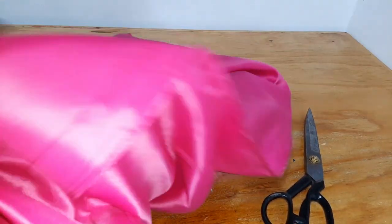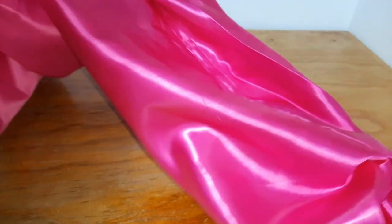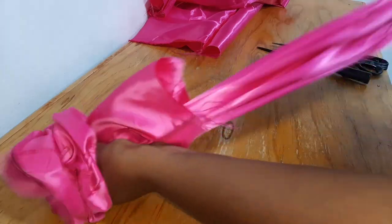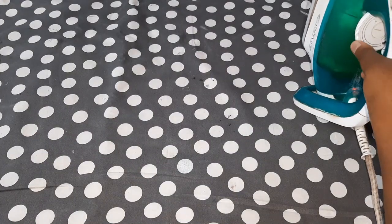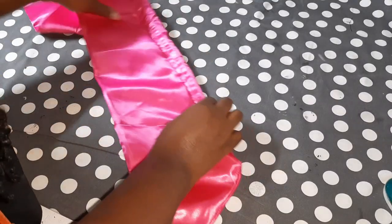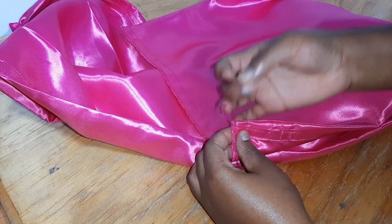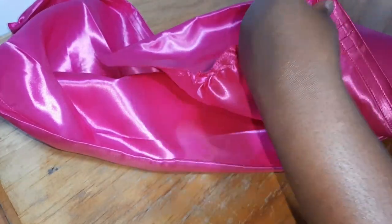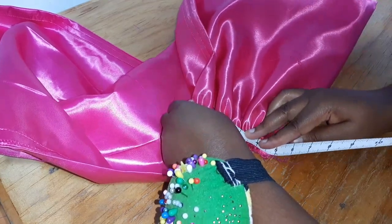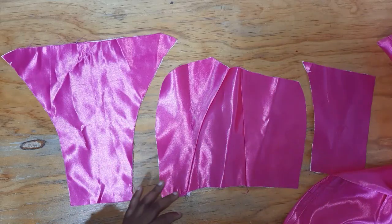I turned the pieces inside out - same for the tails. It was then time to assemble the bow. For the main body, I gathered the two edges of the rectangle. On the pattern pieces, I marked one inch down from the top - that is piece one and piece five - and I sewed everything in place.